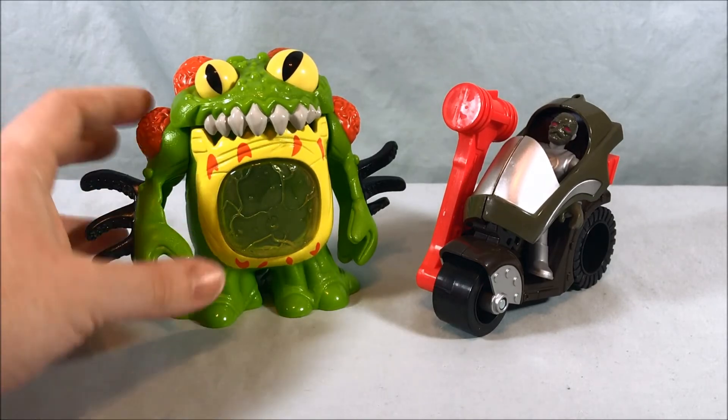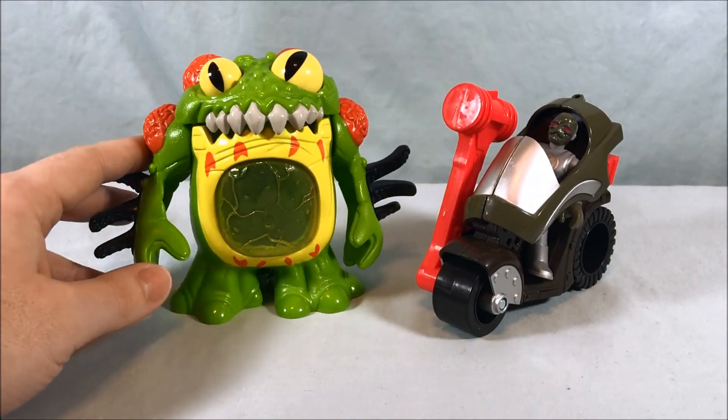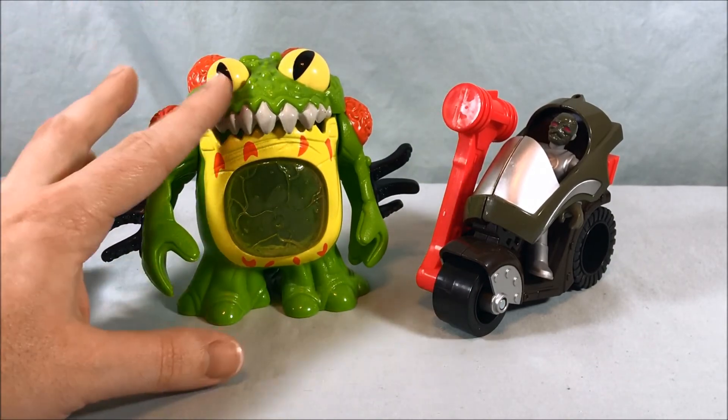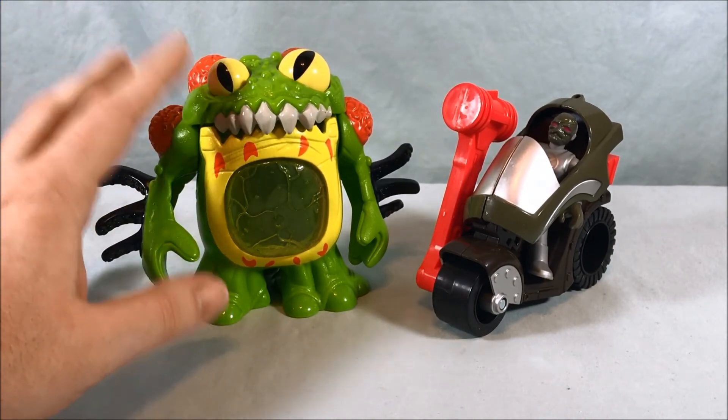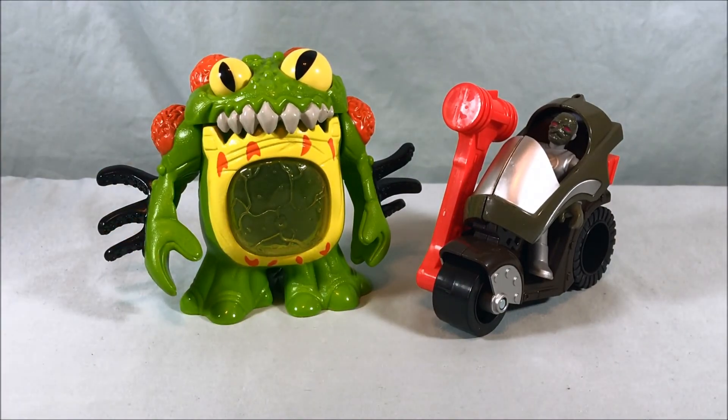We're getting into the Thunder Zord stuff and transitioning to season two, so I would love to see them revisit the Lord Zed putties and do a three-pack — they have the mold, they just repaint it, and I would buy that. The Terror Toad is a well-done repurpose of an existing toy. I think they did a good job — painted it well, it's definitely fun even if it's not the best representation of the Terror Toad. At the end of the day, the set is a lot of fun and the bike's a little weird but I can get behind it. Let me know what you think in the comments, please like and share, please subscribe, and thank you so much for watching.